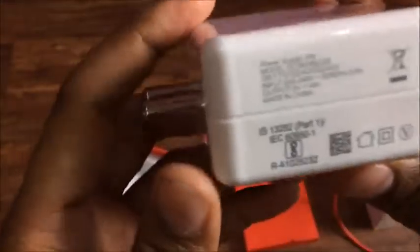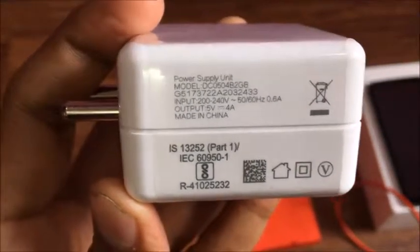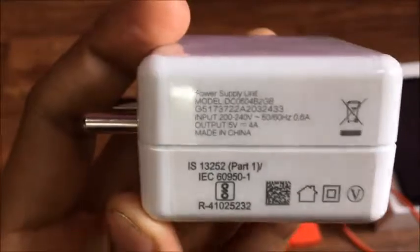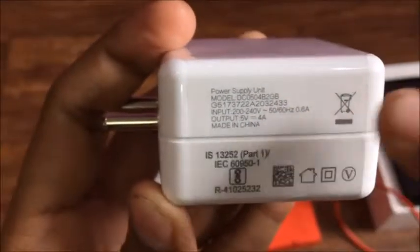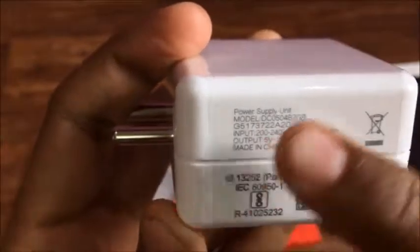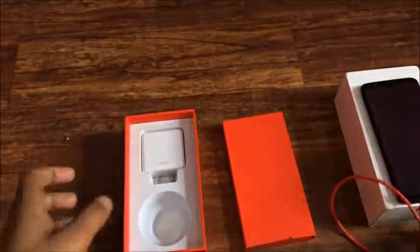This is the dash charger — the output is 5 volt at 4 ampere. Normally phones come with a 1 or 2 ampere charger, but this dash charger is 5 volt 4 ampere. In terms of quality and charging, this is a very nice charger.